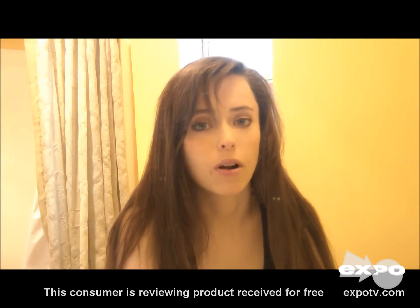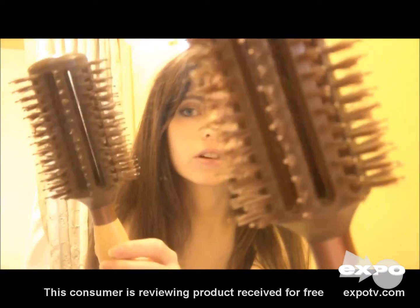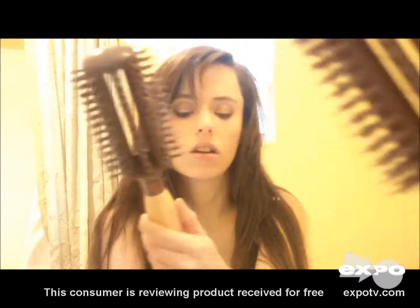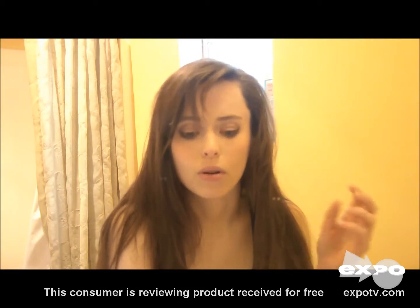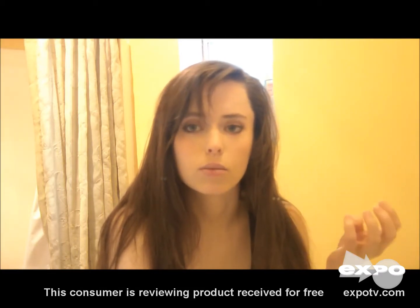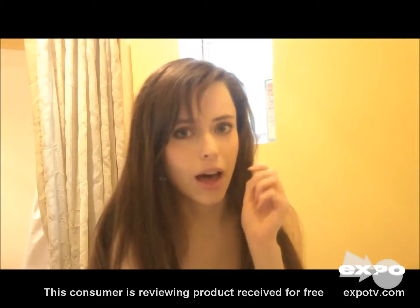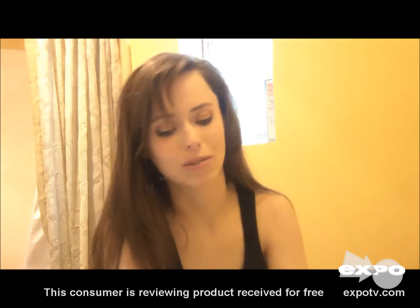My favorite thing about the brush has got to be the eco vents, and I'll show those to you again. You can kind of see it's got those little slits all the way through it, and that's so that when you're blow drying your hair, you get a lot more air running through those vents. So it's supposed to dry faster, and it really does dry faster. That was really important to me, and I was really impressed by that. I thought that was the coolest thing — I don't know why nobody else has seemed to do that.